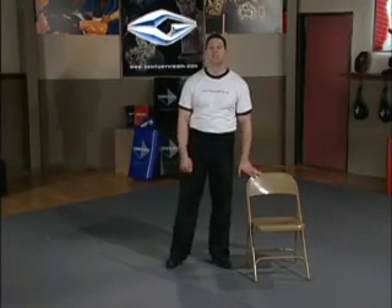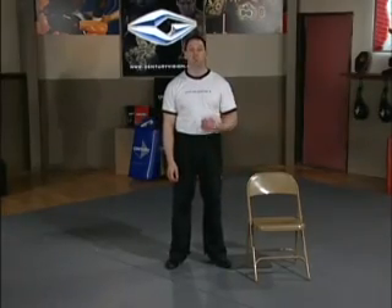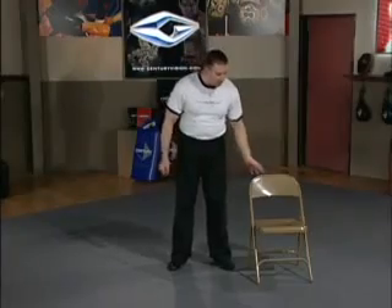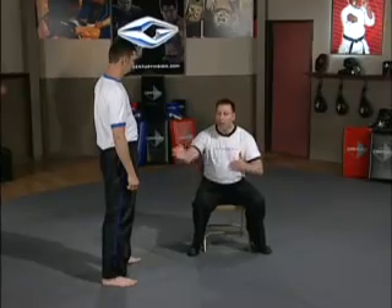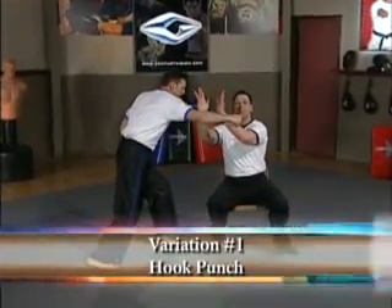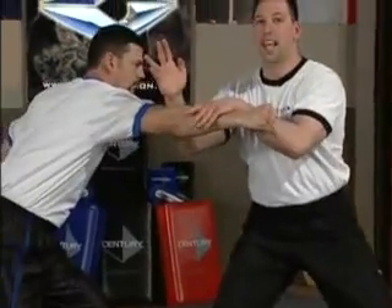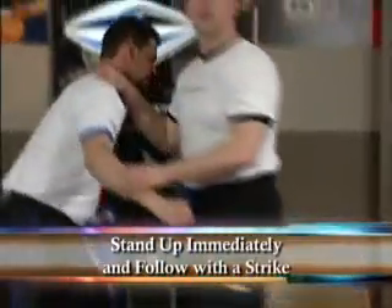We're going to show some defenses now from the seated position. The seated defenses are essentially the same as the standing defenses, except obviously you're seated — one of your priorities is to get up as quickly as possible. We're going to show three variations: one against a straight punch, one against a hooking punch, and one against a person approaching from the front. Psychologically, he doesn't want to punch me in the back of the head, so most punches will be directed towards my mouth or face region. When he comes in with a circular punch approaching from the side, the double-hand defense is the same, but I want to stand up immediately and I could use the chair against him.